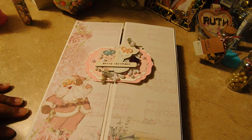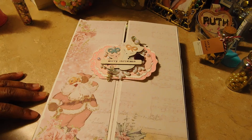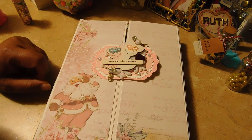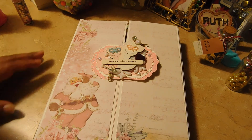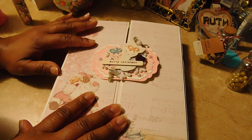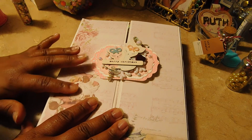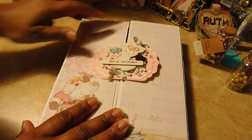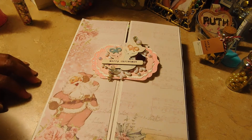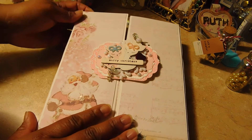Hi guys, welcome back to my channel. Today's share is an outgoing Christmas swap — it's a pastel Christmas. I followed a tutorial by Cutesy Shelf here on YouTube; she was very nice to put together the tutorial for this folio. I barely made it through because I kind of forgot when she said to add magnets prior to covering the folio with the paper. She explained it so nicely there's no way anybody would have missed those instructions — but of course I did.